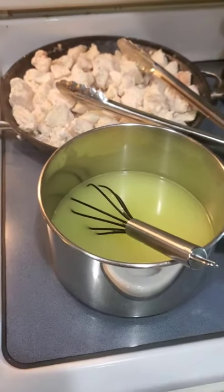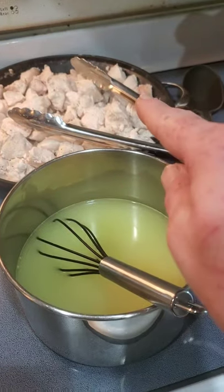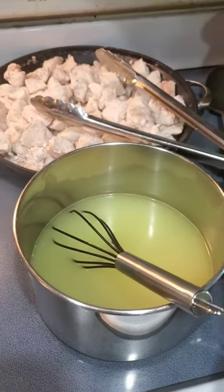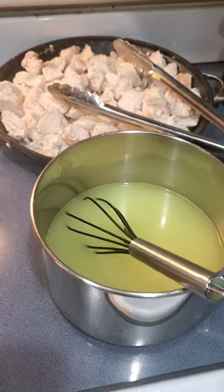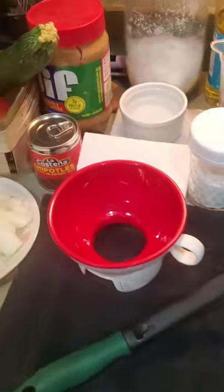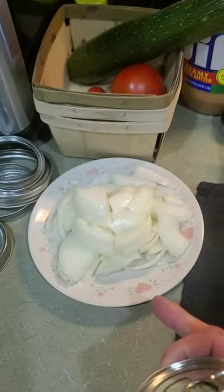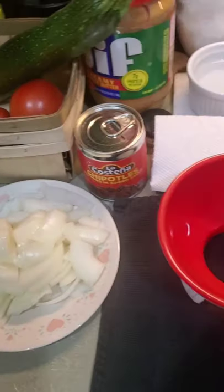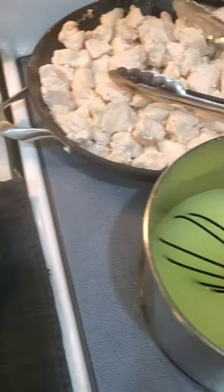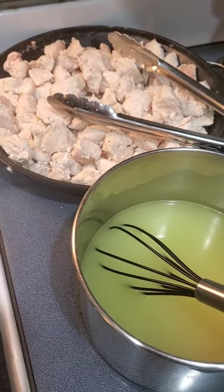This morning I am canning up some chicken. I par-cooked some chicken — not cooked all the way through, just enough to get it warm so I can put it in the warm jars. I got some Better Than Bouillon warm. I'm going to put some chipotles in some of them and some onions. Some I'll keep plain, but I wanted to have a couple that were just a little bit different. So today I'm canning up some chicken, some chipotle chicken.